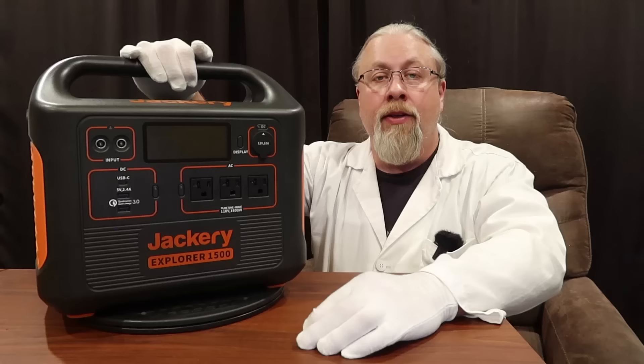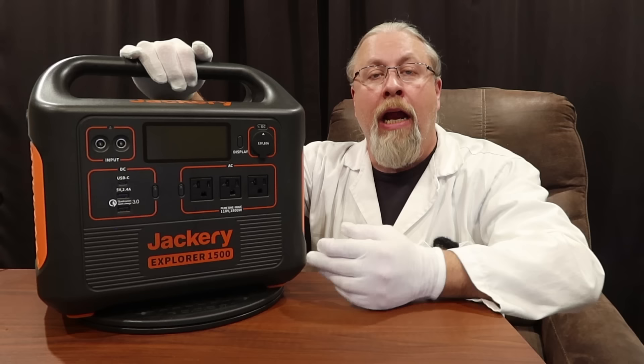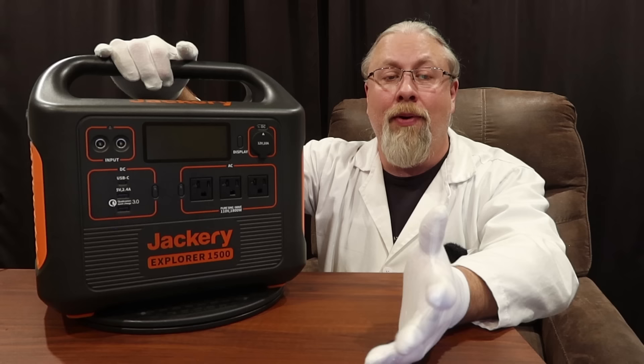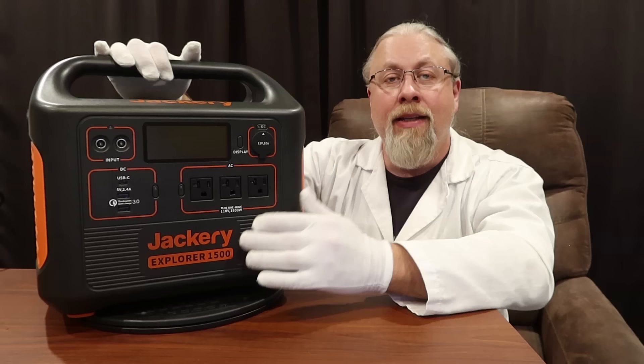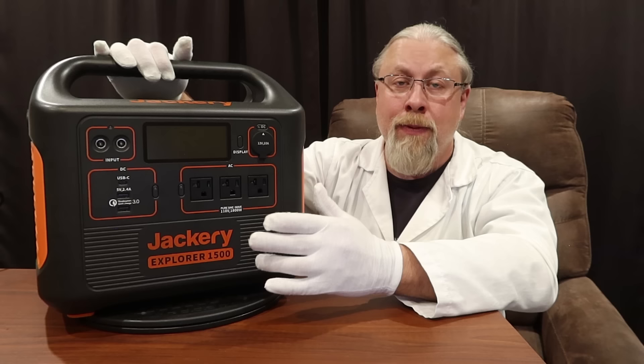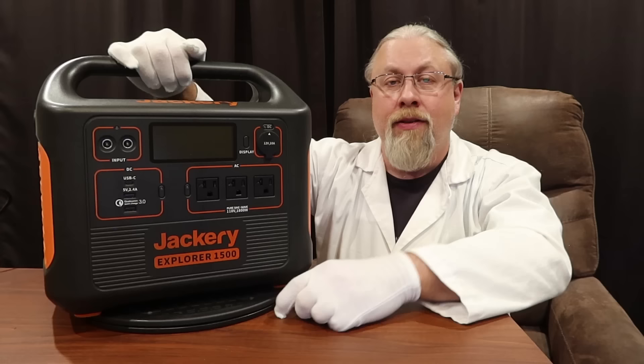So what do I like about the new Jackery Explorer 1500? The class-leading feature is definitely that amazing inverter. Jackery really nailed it with this 1800-watt monstrosity that is certainly underrated. It runs effortlessly at 2000 watts and is the first inverter to take my electric heater and the solar degenerator simultaneously at maximum settings without instantly shutting down. Good job, Jackery.